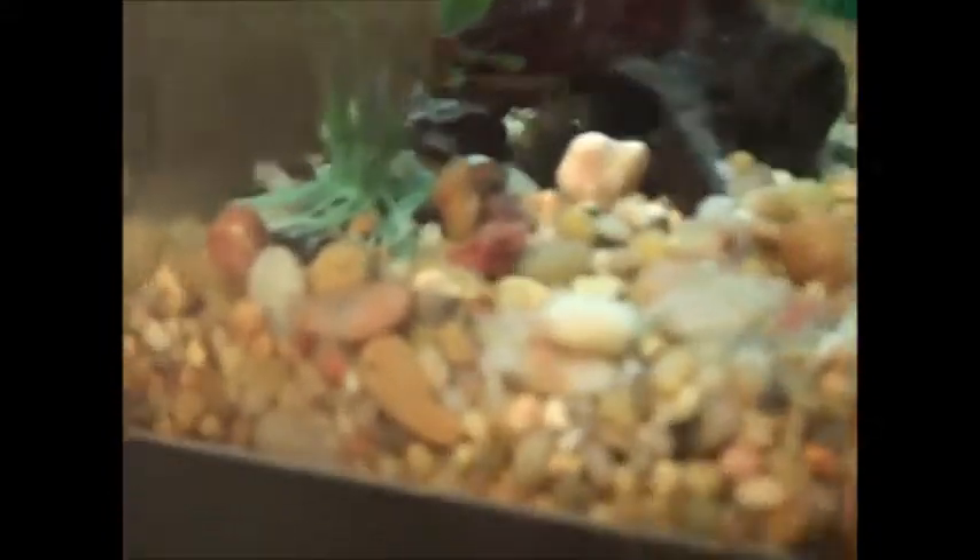That's exactly what I was hoping. Didn't take him long to find that, which is good, because they all crowd up under the filter. Now they have another spot.